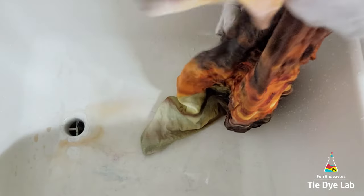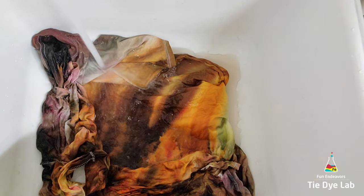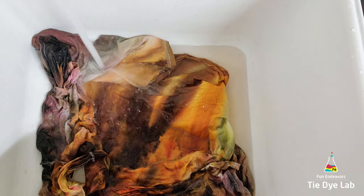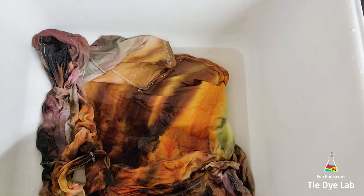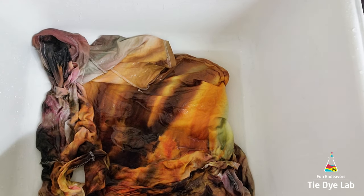Because it was hot enough, I didn't have to leave it a full 24 hours. I took the shirt into my utility sink and started rinsing it in cold water to rinse out the soda ash. Then I warmed the water up to hot and continued rinsing in hot water to rinse out any of the excess dye that didn't bond with the fabric.